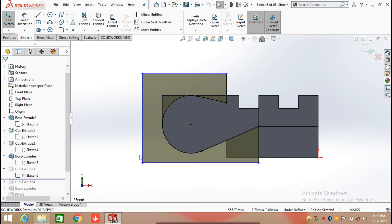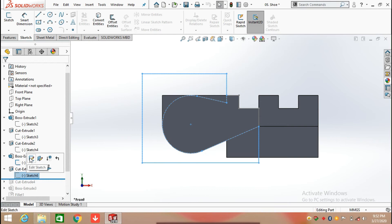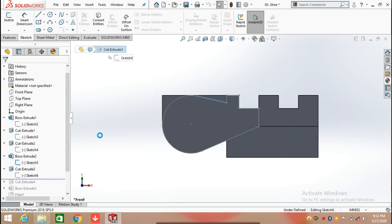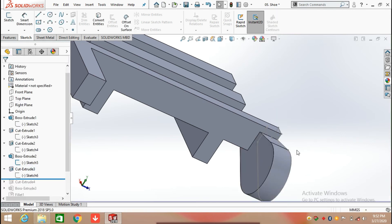Here we are going to draw a sketch — or you can use the previous sketch by clicking on it and making it visible. Click on the Sketch command and convert the sketch. Close the sketch using the Line command by trimming this one, then select Extrude Cut. Extrude cut up to a surface — select this surface and click OK. You can then hide the sketch by clicking on it and hiding it.